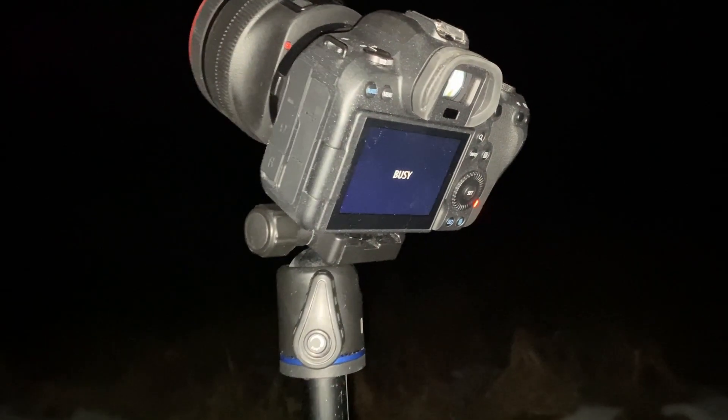Astrophotography is fun. There are so many things to see and so many things to explore. But you're going to need the right stuff and the right knowledge to do so. I'm going to walk you through everything you need to know to get started, and hopefully you'll be out there shooting some nice cool astrophotography images.